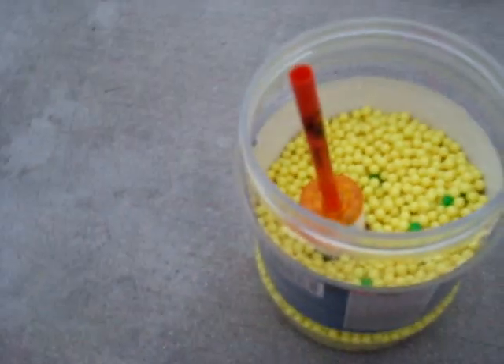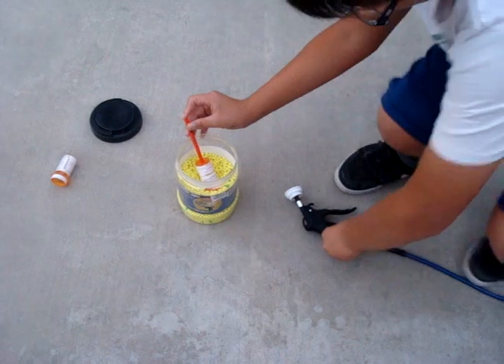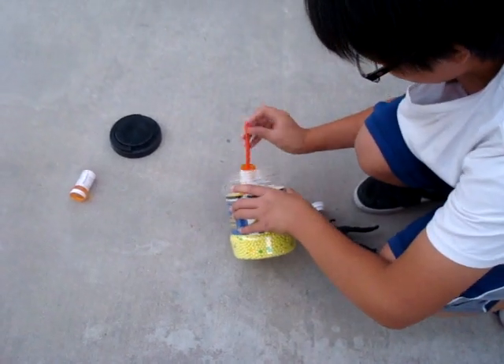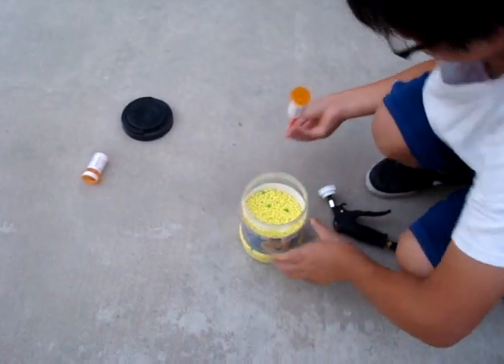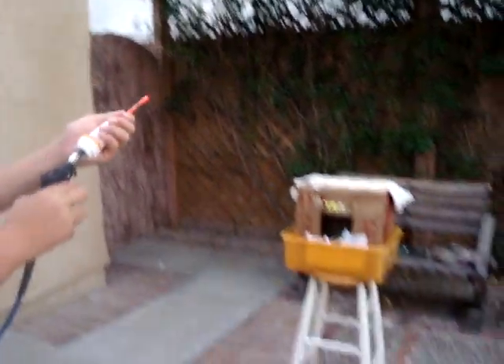And it's connected to this thing. If you reload it just like that, and you twist on the cap, and there you go.